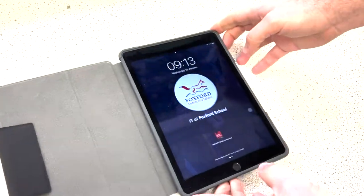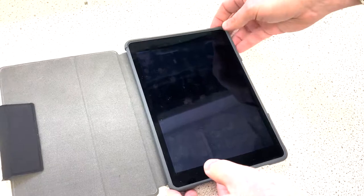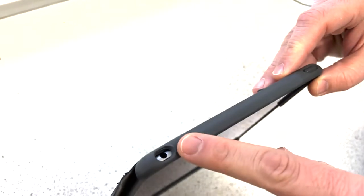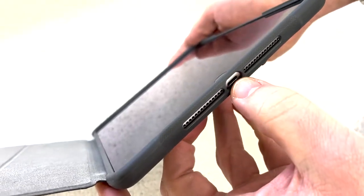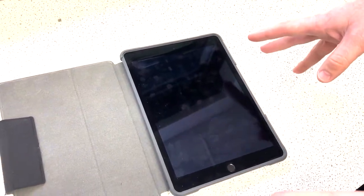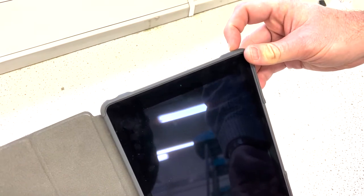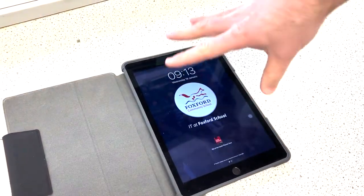When you open up the folio case it will normally come up with the home screen already. If it doesn't, or if it's blank, the power button is at the top right-hand corner. Going through the physical layout: you've got your headphone socket, the power button on the top right, volume controls on the right-hand side, speakers and the charging port at the bottom, and the home button — which is also the Touch ID — at the bottom. If your iPad has been completely discharged, plug it in, press and hold the power button for three or four seconds until an Apple logo appears. If it's just on standby, press the home button.